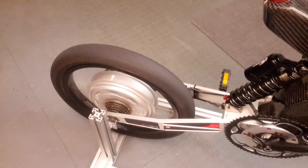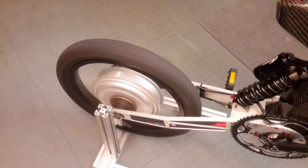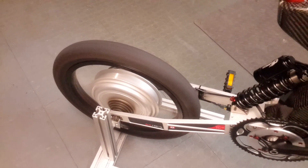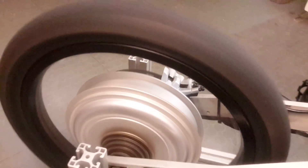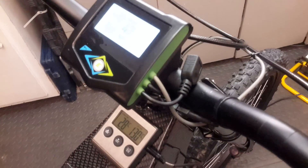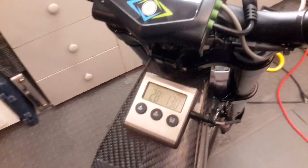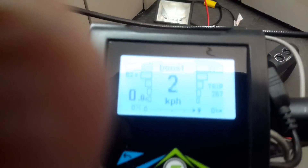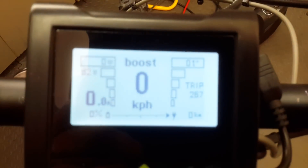I'll show you the wheel right now. How fast do you think this motor runs? I'll show you — here's boost. I'll do the same but show you the screen.